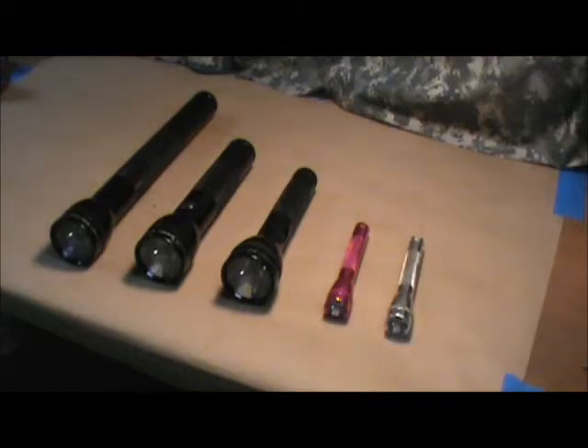I highly recommend them. They're not the brightest, necessarily, but I'd say they're one of the most durable in their price range, certainly. They're good, solid, American-made tools, here to service and use as we desire. It's hard to say too much about them — they're good flashlights.